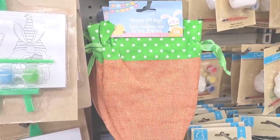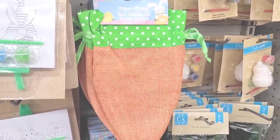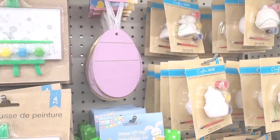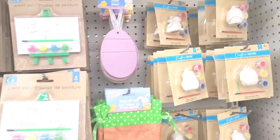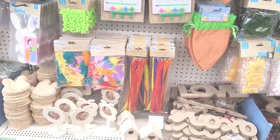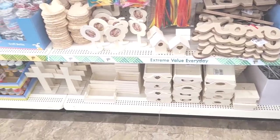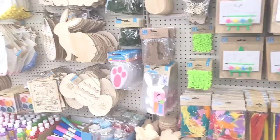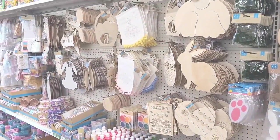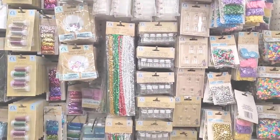Let's see — shape gift bags, y'all see those shaped like a carrot, and more egg decor. They have some crosses down here and some little wooden trays. Let's move on — we're over here in the craft square section and they have a ton of stuff. Oh my goodness.